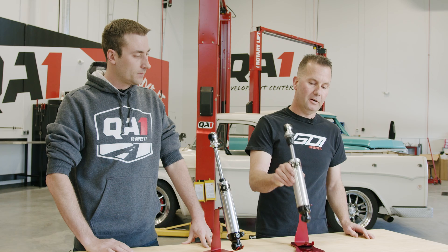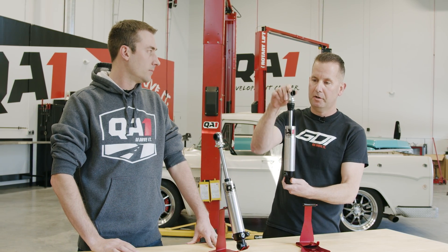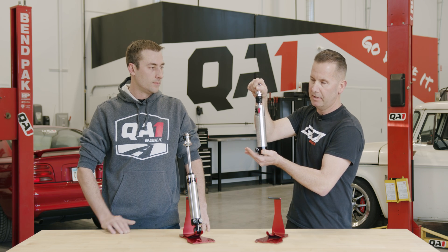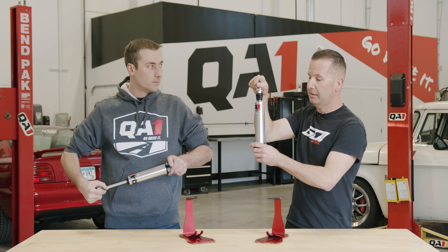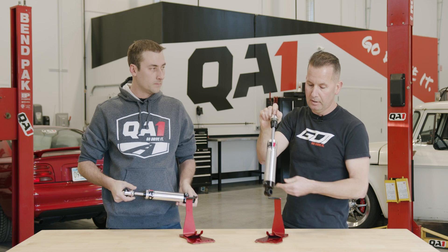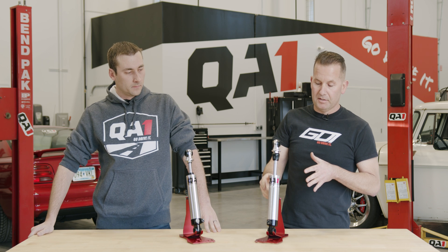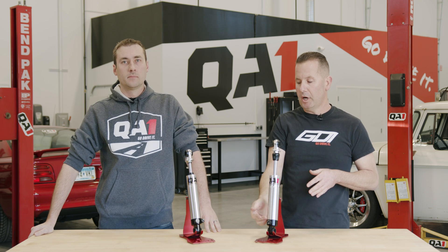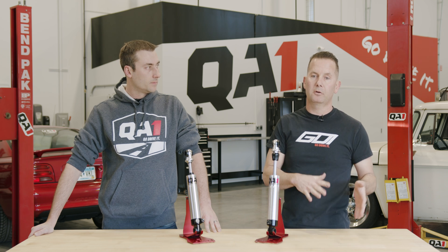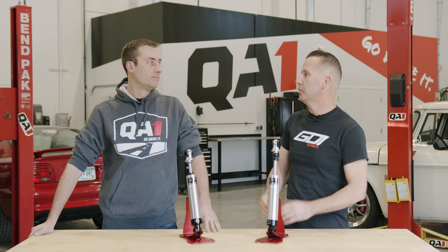Compression and rebound are very important for controlling the motions of the car. As the shock compresses, you can imagine a wheel and tire hitting a speed bump — the shock absorbs it. As the wheel and tire comes back down, the shock extends with the rebound, returning the wheel and tire to the original position. This is done through the oil in the shock, and the adjustment controls how quickly or firmly that oil is able to circulate, which translates to the softness or firmness of the shock.